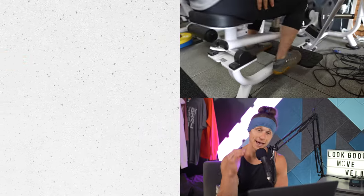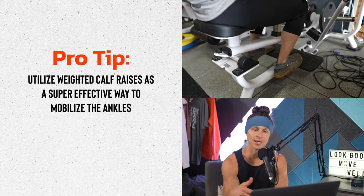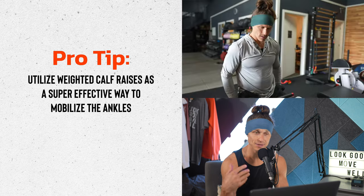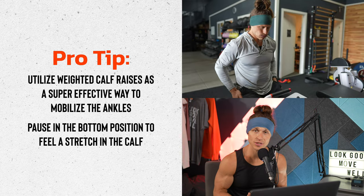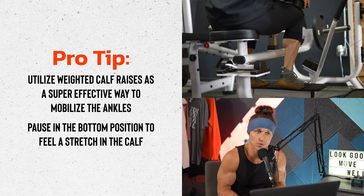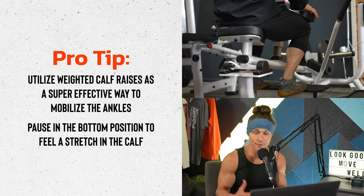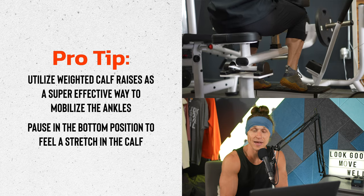Especially when we do squats, pumping up the calves and getting mobility in the ankles is key. Calf raises, when done correctly, might be the most effective way to mobilize ankles, because you get a loaded stretch at the bottom. If you really choose to pause for longer periods of time at the bottom of your calf raises, you could see massive ankle improvement. Now if you don't have a sled, you don't need to do this exact warm-up with the sled, knee extensions, and calf raises.